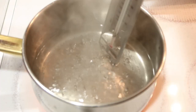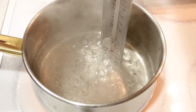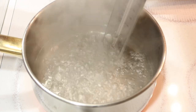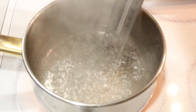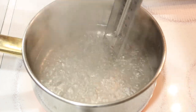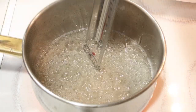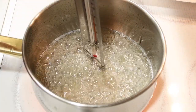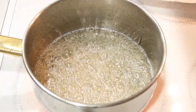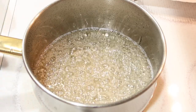Let's see how hot it's getting. We're looking at the thermometer — it's not up to where we need it to be, 250. Okay, our thermometer reached 250. Now we're going to take it off the stove and pour it over our popcorn.